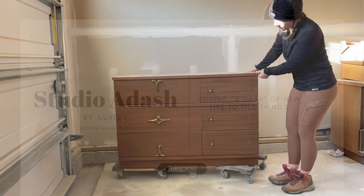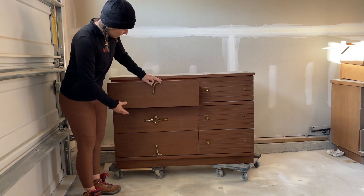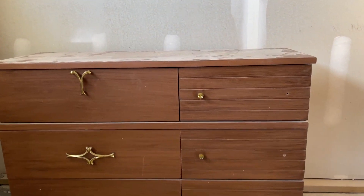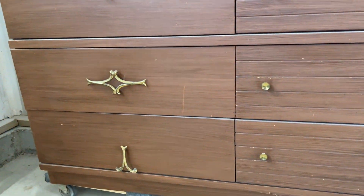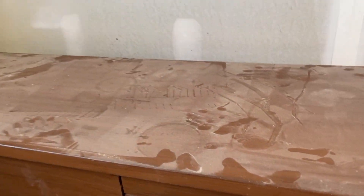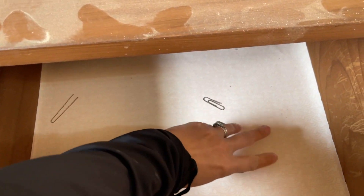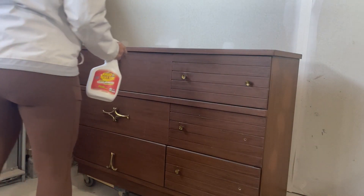This dresser was in great shape but just outdated. The hardware on the left was not the style I wanted but I liked the hardware on the right. I had a really hard time coming up with a design plan for this because it just wasn't symmetrical and I love symmetry. You're gonna hear some of the struggles I had when working on this dresser in this video, and I'd love to know if you would have chosen a similar design.